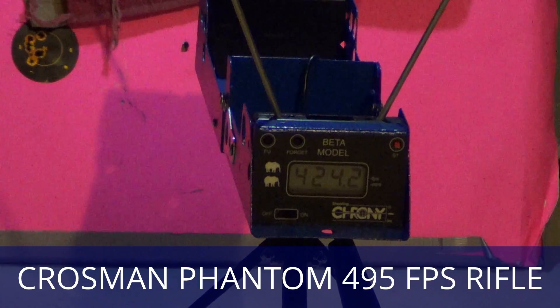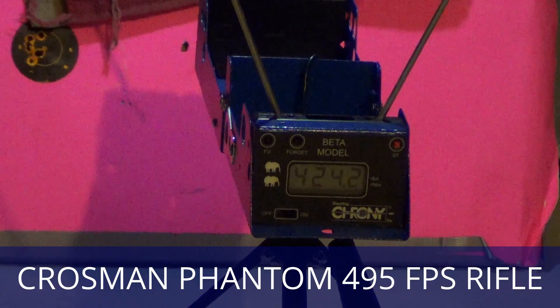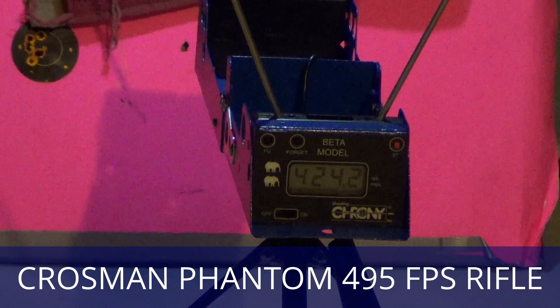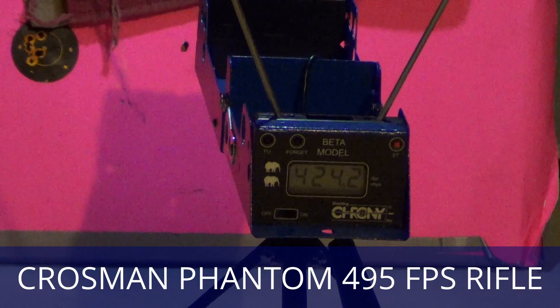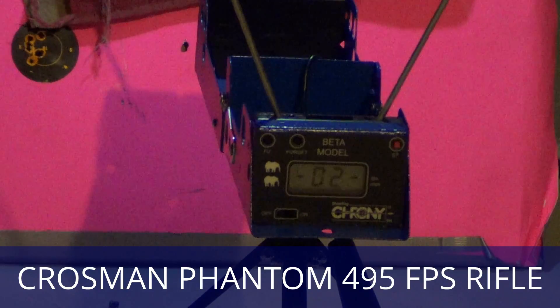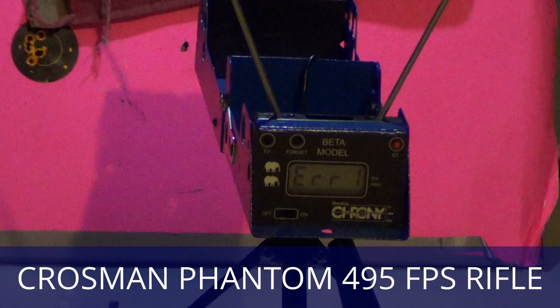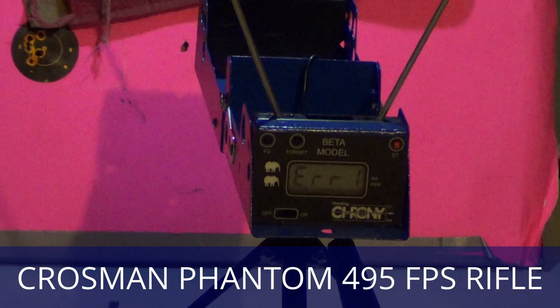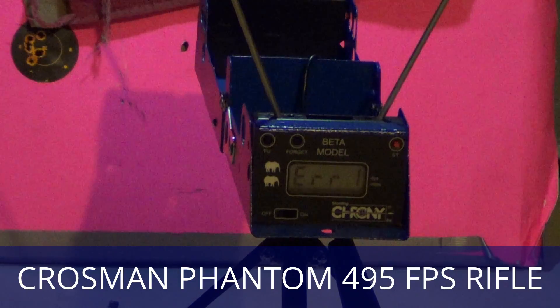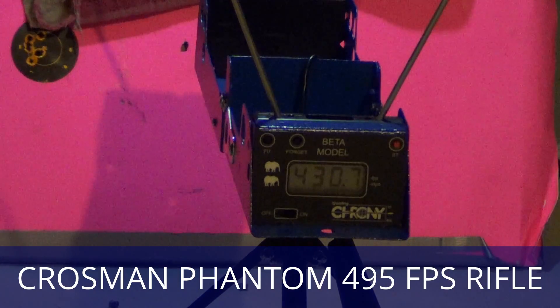424.2 — might as well go for 5. I'll do one more and then we'll start the modifications. 430.